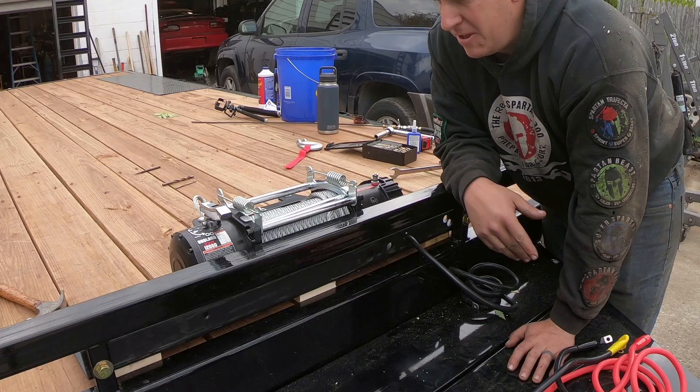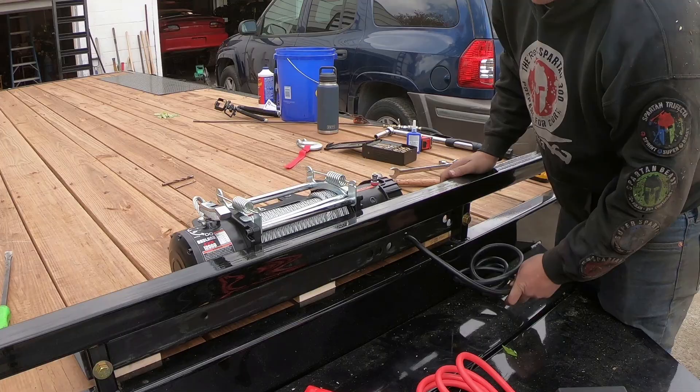By no means am I a perfectionist. I just got this oscillating tool from Harbor Freight the other day — let's see how it cuts.